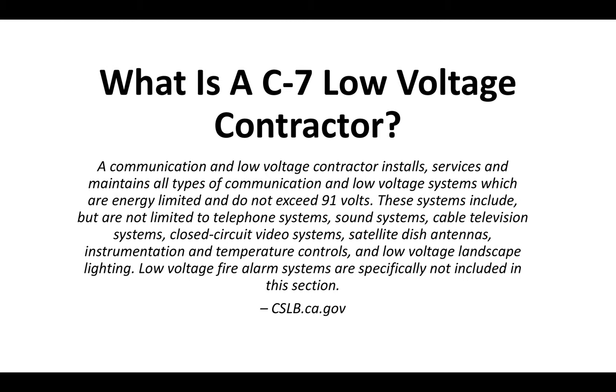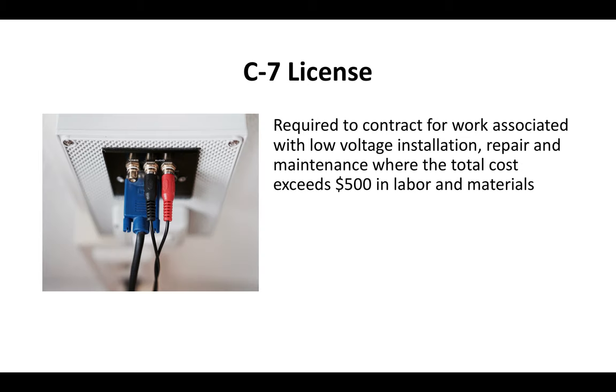Low-voltage fire alarm systems are specifically not included in this section — that's the definition straight from the Contractor State License Board website. The C7 license is required for anybody looking to charge over $500 for any type of low-voltage electrical services. So if your project is over $500 in labor and materials, you're going to have to have a C7 license.